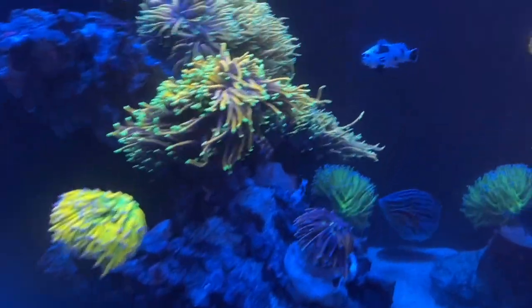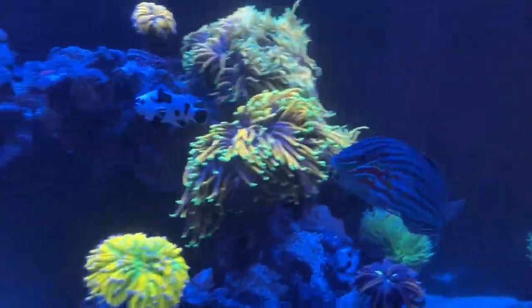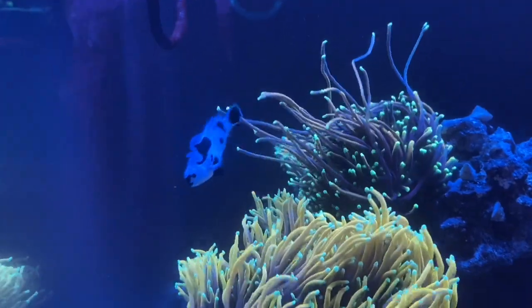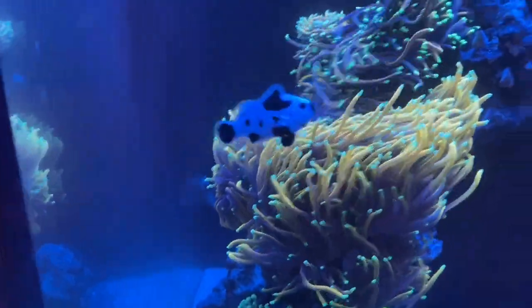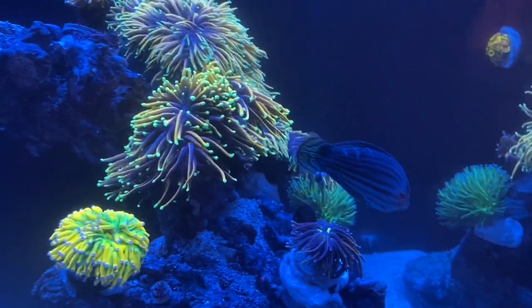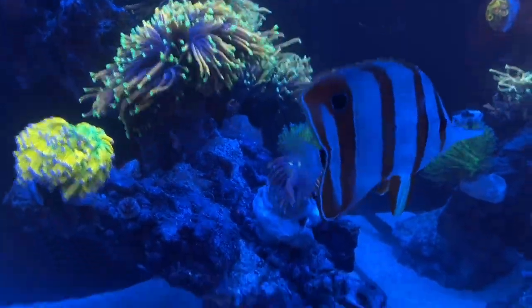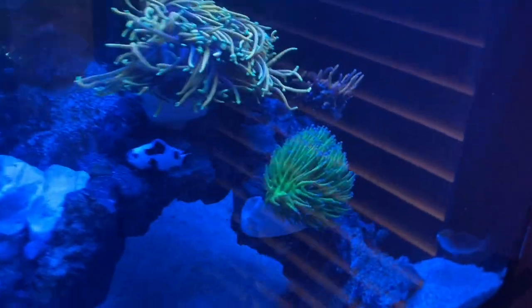We've got these two clownfish — these are the prettiest clownfish we have. I love these storm clowns and they have a great personality. They don't bite me when I put my hands in the tank, and they would eat right out of my hand I think. They're just so cute and always busy. Then our Bella goby seems to be hiding — oh no, here she is.